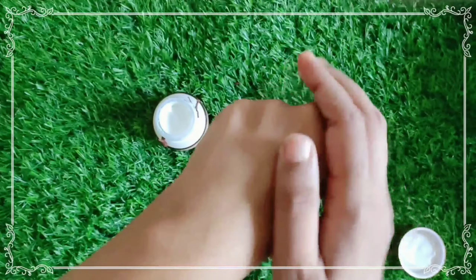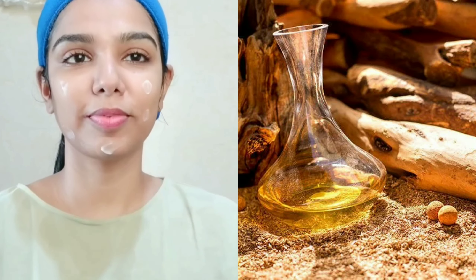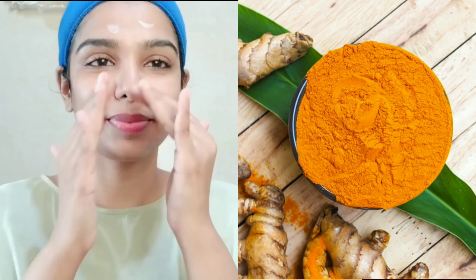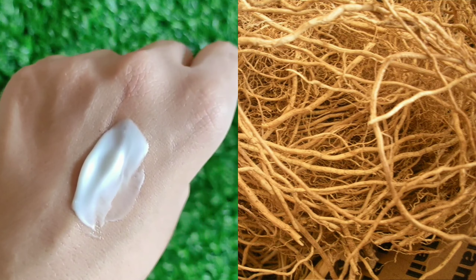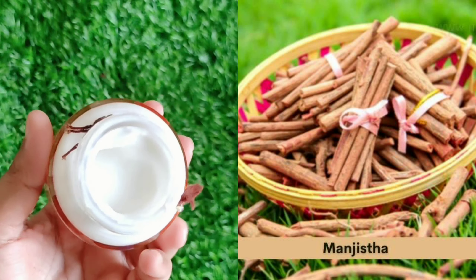You can use it for all skin types. It contains anti-inflammatory properties. It will reduce pigmentation and brighten your skin. It is full of antioxidants and will moisturize and hydrate your skin. It will help heal your acne. It will brighten your skin complexion and cure acne. This is the main ingredient.